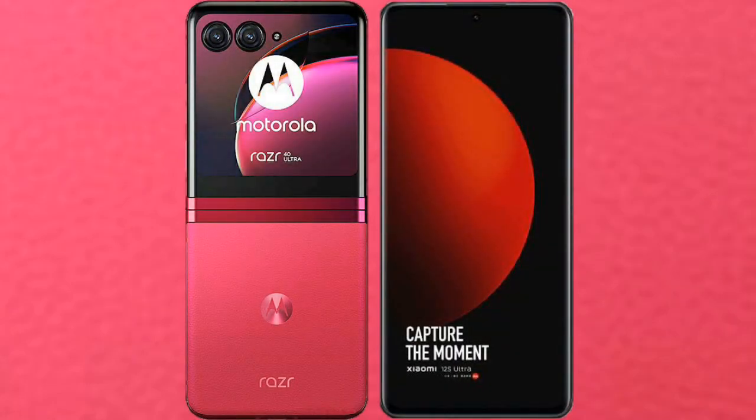I will compare the new Motorola RAZR 40 Ultra with Xiaomi 12S Ultra.